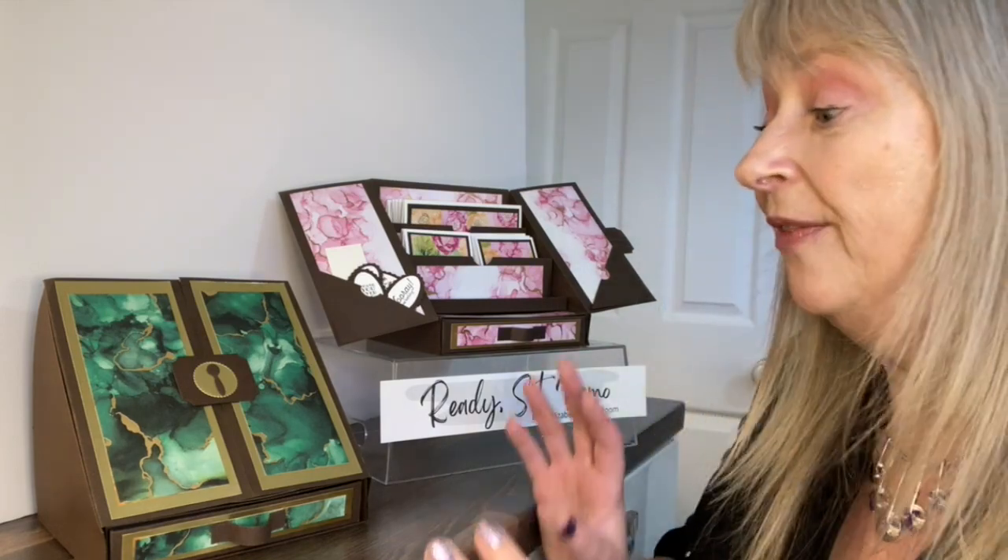So what do you think — is this a project you'd like to make and teach? It is what I would call a retreatable project, so if you do retreats this is definitely a wow project. Equally if you wanted to do a shorter event, you could just make the box at class and your customers could take all the pieces home to make the cards, because they are quite simple. It really does make a wow project for a retreat as well as a regular class.